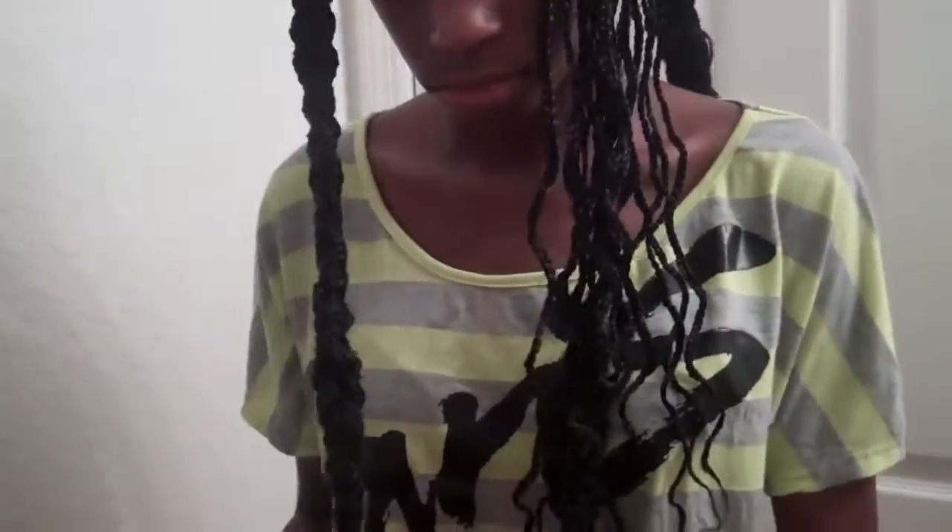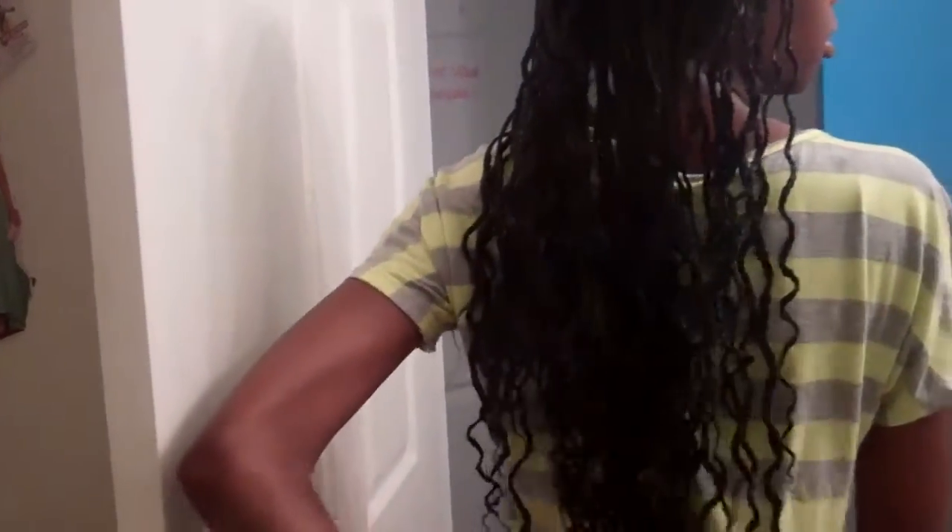I unraveled all of them and that's what they look like — curly. It looks like braided out. It is braided out, but yeah.